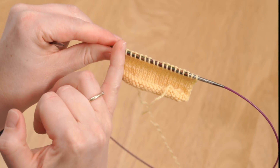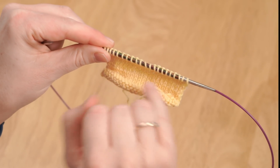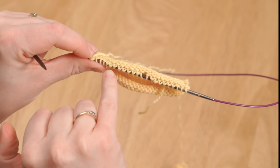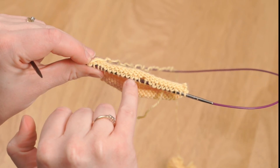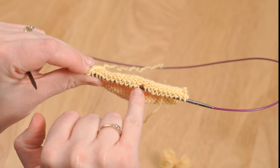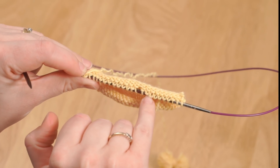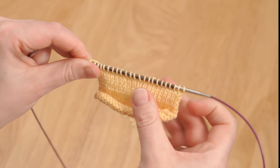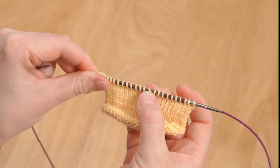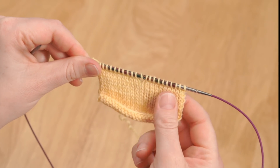The knit stitches sit fairly perpendicular to the needle and the yarn over is more diagonal. If you look at the rear of the work you can see the purl bumps at the base of all those knits — this one here doesn't have a loop of yarn over it because that's the yarn over. At the front you can almost see the hole that will be created by that yarn over, and it sits slightly diagonally on the needles.